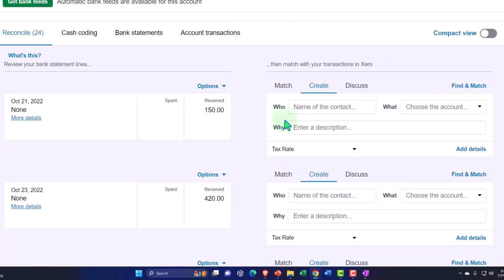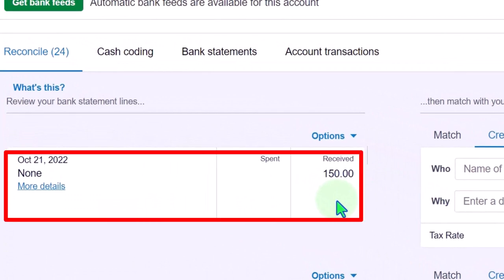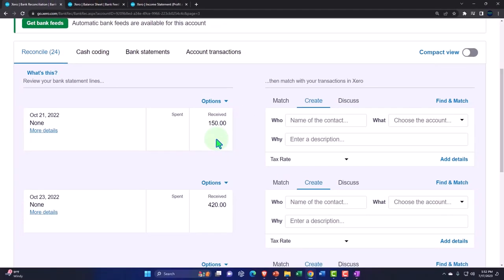All right, here we go. Let's take this $150. Let's imagine we have multiple invoices making up that $150. I'll create multiple invoices and receive the payments on those invoices so you can see why we can't just tie the invoice out to the bank feed entry — rather, we'll have to make the deposit on our end.